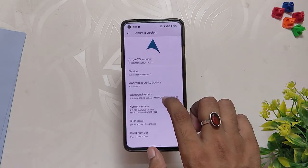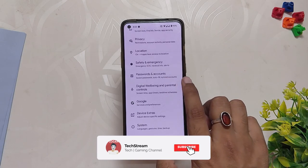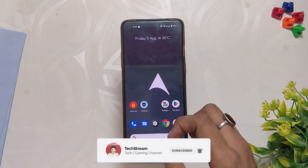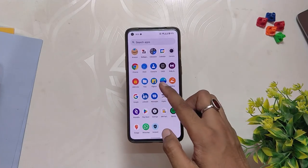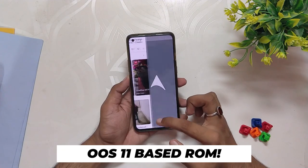In this video I'm not going to show you how to install this ROM because I've already made a video on how to install any Android custom ROM on OnePlus 8 series and OnePlus 9R, so you can find the link to that video in the description below. This ROM is an OxygenOS 11 based ROM, which means you'll have to install OxygenOS 11 first and then only you'll be able to install this.